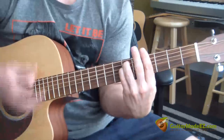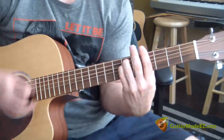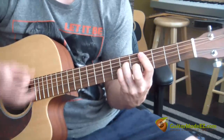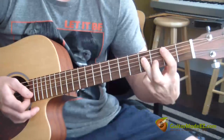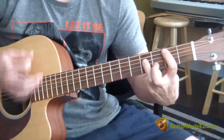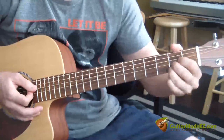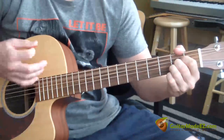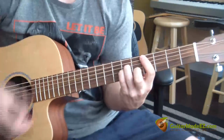So it goes... C sharp minor from before, then B — the B bar chord — then A. And that's the intro of the song.